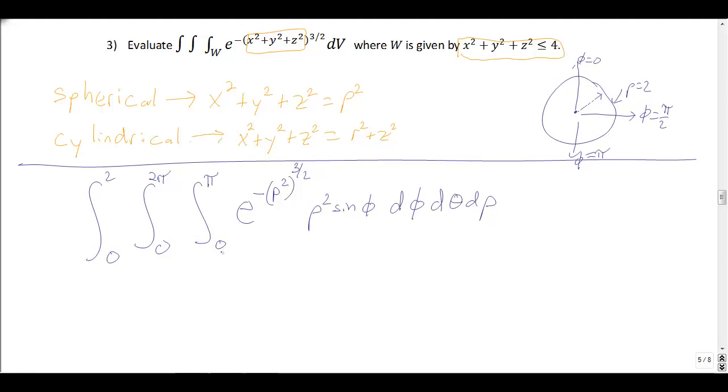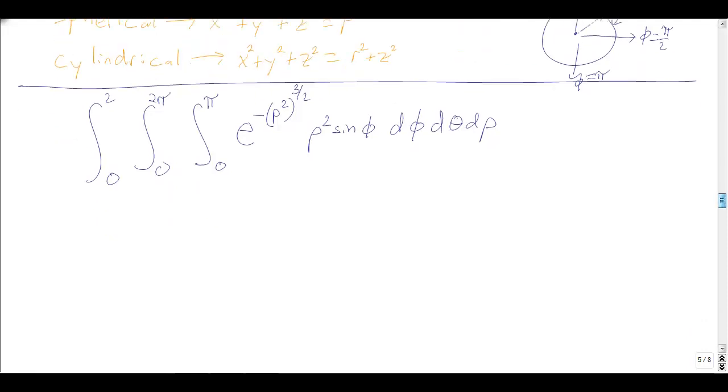We get a really nice set of bounds for a sphere in spherical coordinates, which makes sense. What's nice is all these bounds are just numbers — no ρs, φs, or θs in the bounds — which generally makes things easier. Now we just need to evaluate our integral. I'm going to integrate φ first, simplifying the inside as I go: e to the negative ρ² to the 3/2 — multiplying those exponents gives e to the negative ρ³ — times ρ², and the integral of sin φ is −cos φ, evaluated from φ = 0 to φ = π.